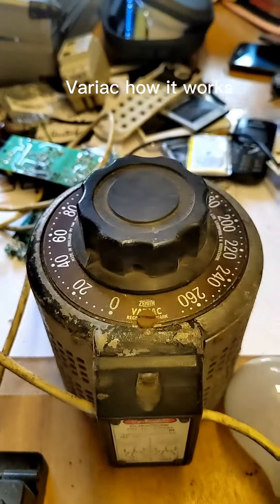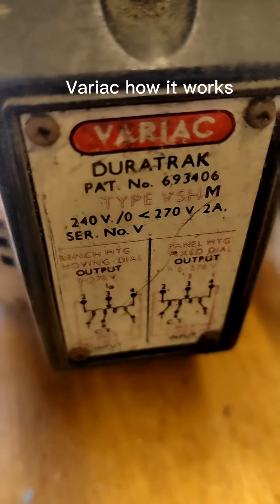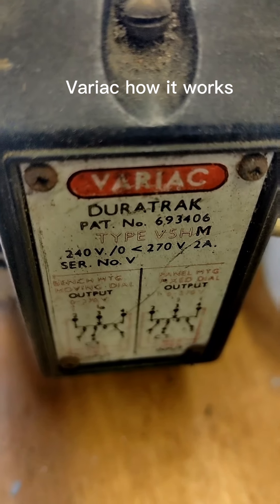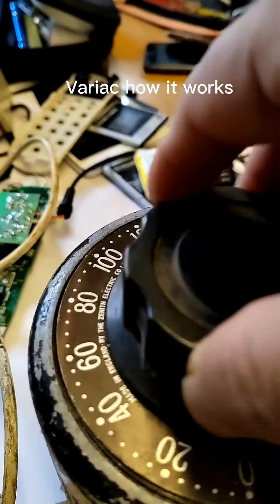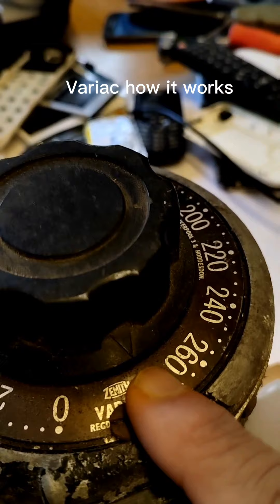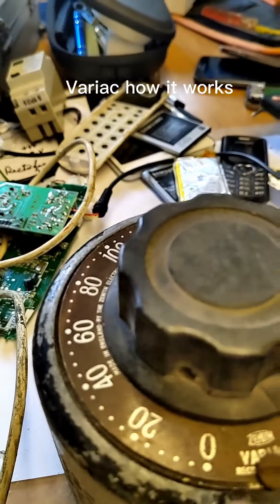This is actually used to vary the voltage of AC voltages. If you require less — 50 volts, 100 volts, or 20 volts — it's there. So it varies from 20 volts to 240 volts.